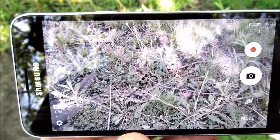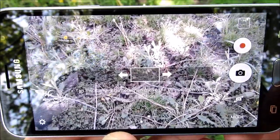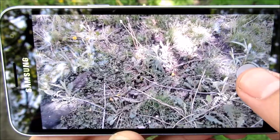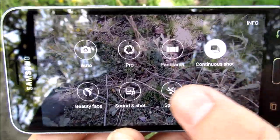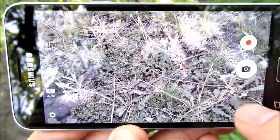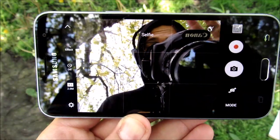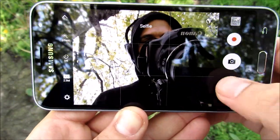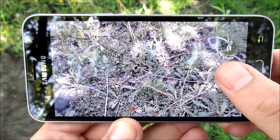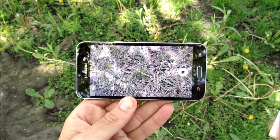You can see auto and pro mode, and a very clean simple panoramic mode. Going into the modes, there's continuous shot — like burst mode — beauty face, sound shot, audio, and sports mode. The front-facing camera is easily accessible with a switch. It's a dead simple point-and-shoot, and you can also take pictures while shooting video.